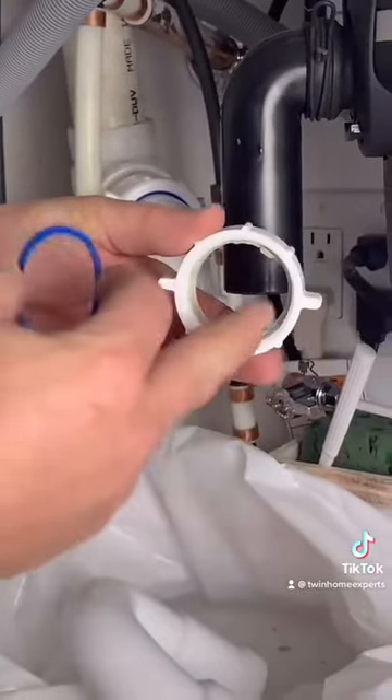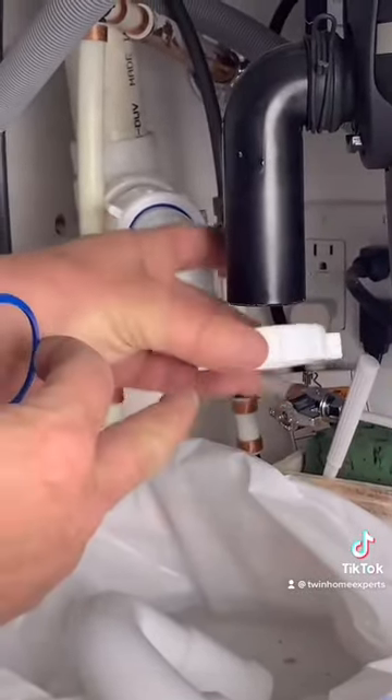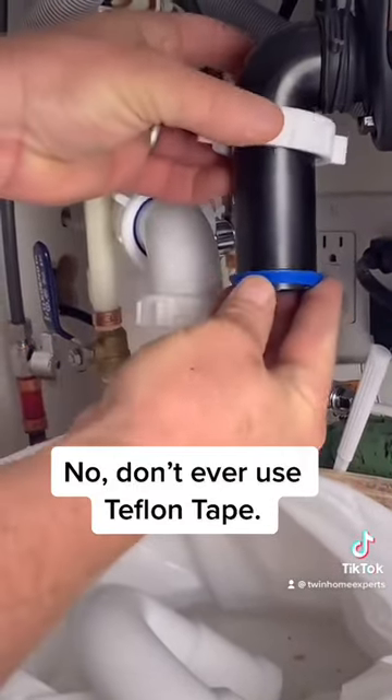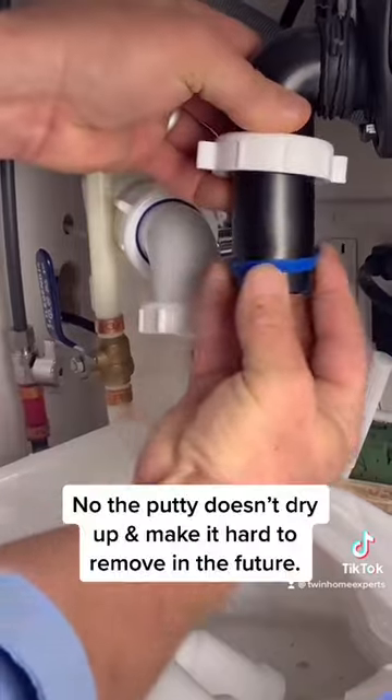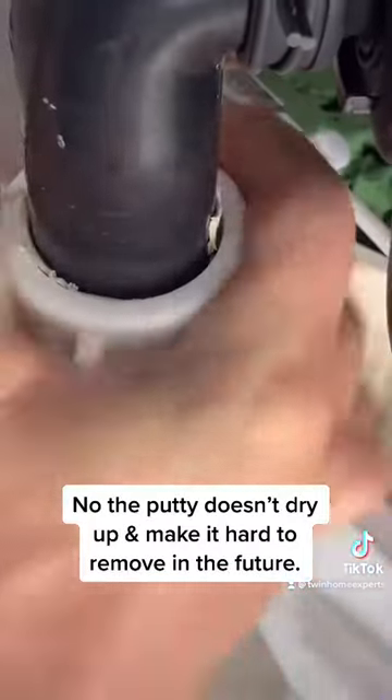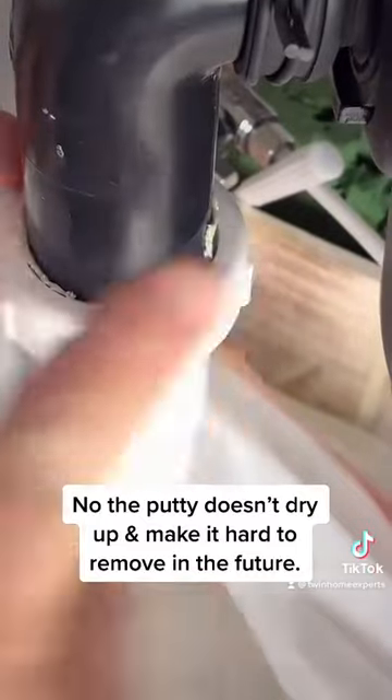Now you're ready to put everything back together with that putty — apply it all the way around, slip it back onto the pipes, slip that washer back with the taper facing down. Now you're ready to connect everything. You just need a nice hand tight, do a water test, and you should be good to go.